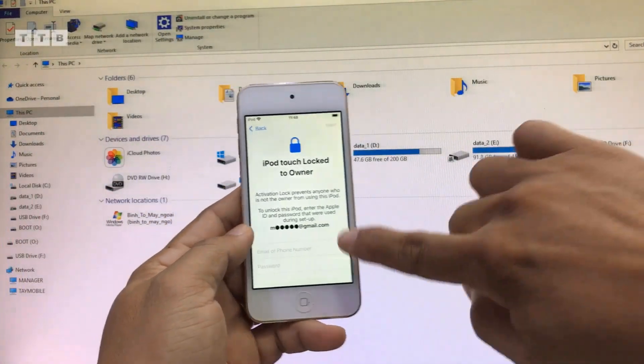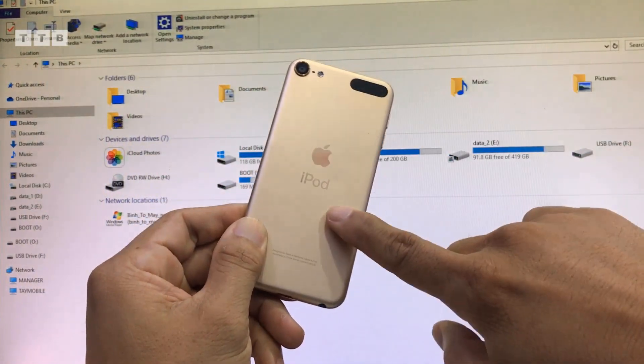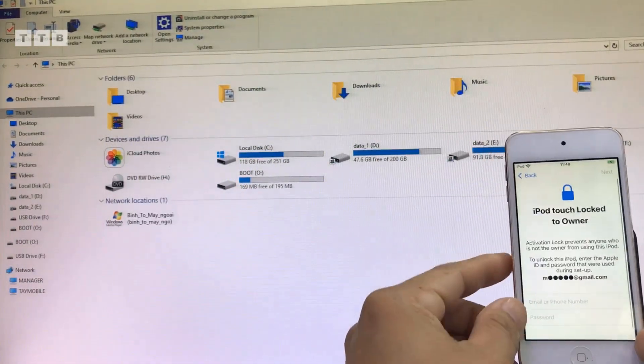Xin chào các bạn. Hôm nay mình nhận của khách cái máy iPod. Người ta gửi từ xa về nhờ mình bypass giùm. Máy này thì khóa cho chủ sổ nha các bạn - iCloud mất tiêu rồi.